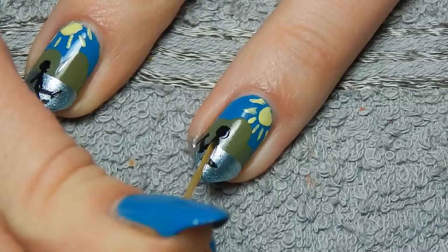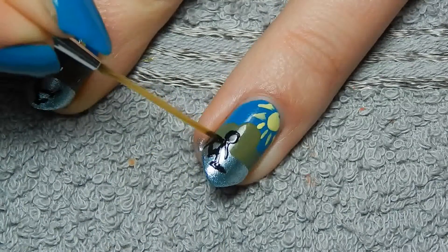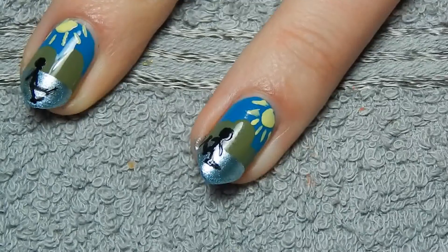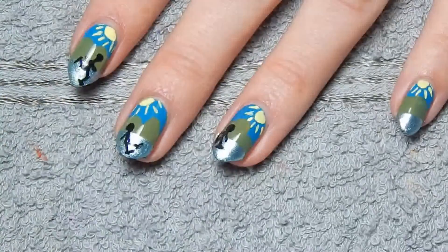Then I'll just also give him some arms. Of course you can add more detail if you're better at painting than I am. When all the nail polish is dry, it's time for top coat — I'm using Studio Nails Better Than Gel as usual.